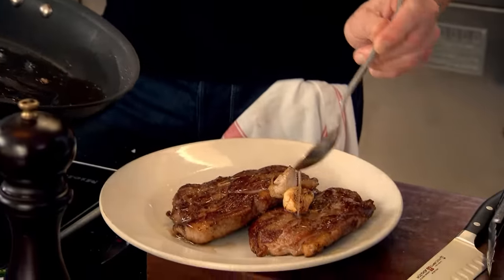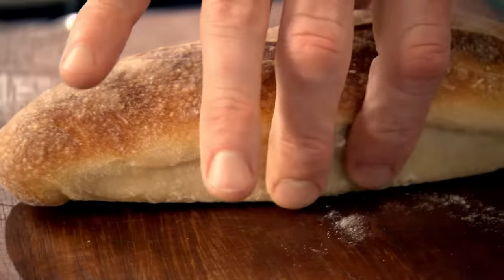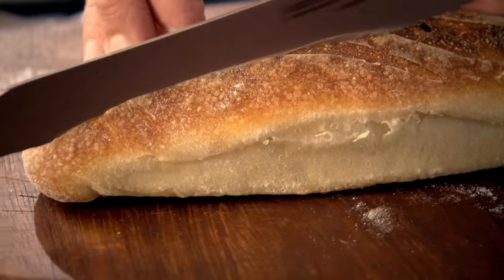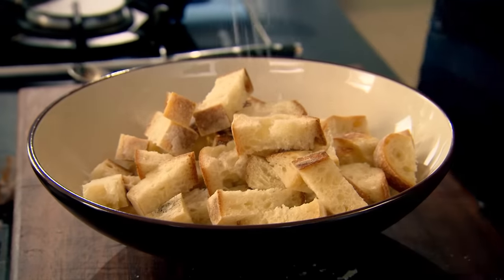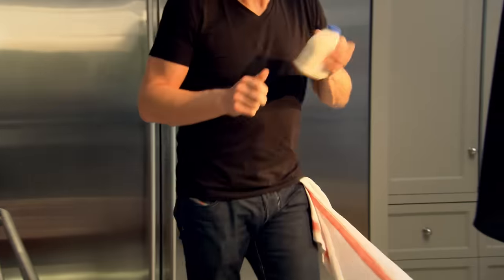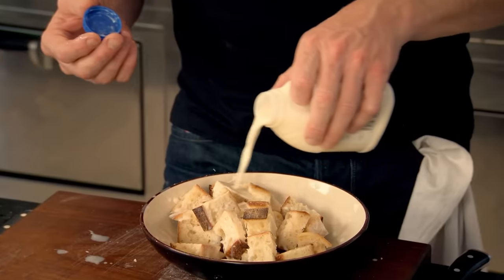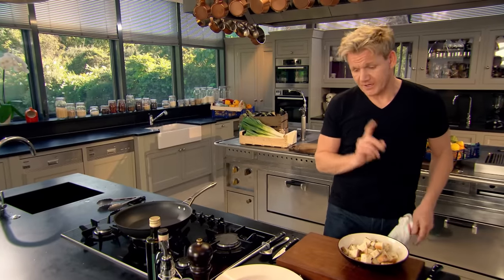Now take the lamb out and let it rest. Now for the perfect rustic crouton. This bread's quite firm, a couple of days old. Just slice it straight down the center, dice it up, put it into a bowl, and season it beautifully. From there, I'm going to add some milk. Sounds strange adding milk to a crouton, but it just gives it that nice, rich, creamy texture. Let that milk absorb into the bread. While that's soaking, I'm going to make the dressing.